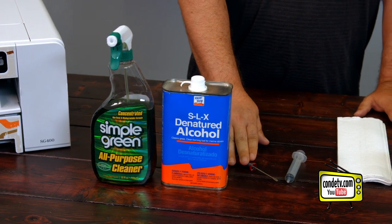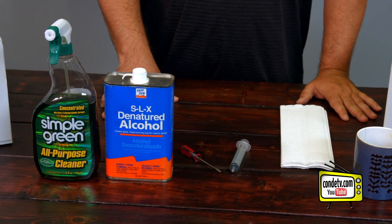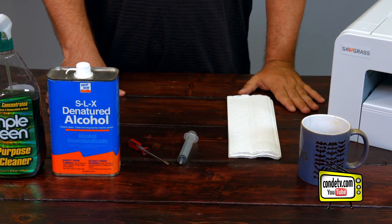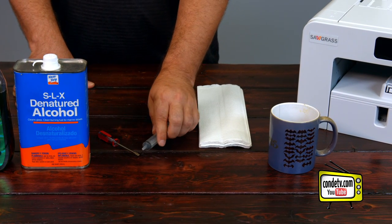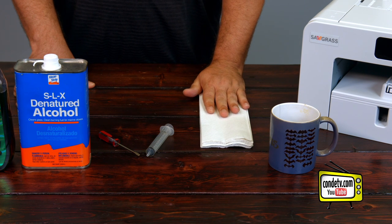You'll also need a screwdriver to trick the printer into believing that the print tray is open, so that you can watch the printhead sliding across and know when to stop it. You'll then need a syringe to apply the solution onto the capping station, and any type of cleanup material to get any excess that comes out of it.